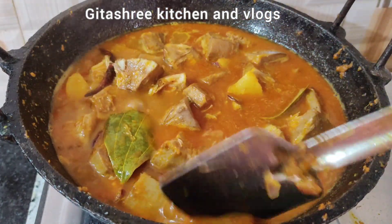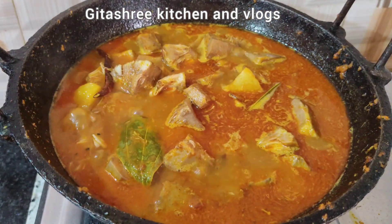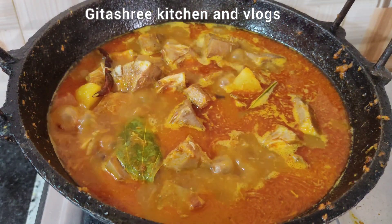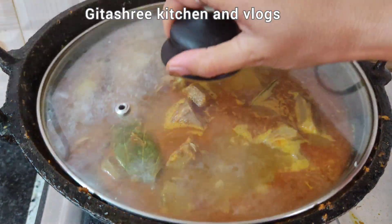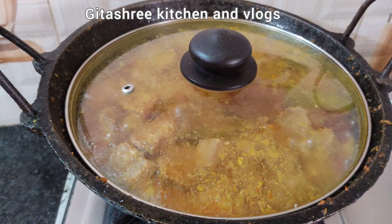I will be very happy with this recipe. If you want to know more recipes, I will be able to find a recipe playlist. If you want to know more recipes, I will add a link to the recipe.